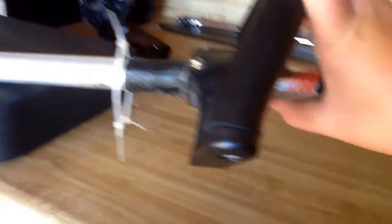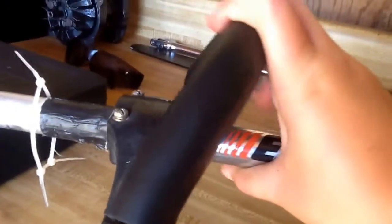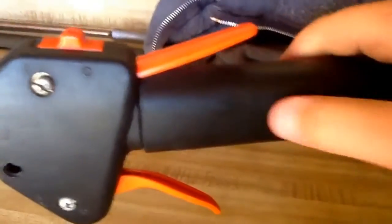The handle has springs in it, so it can bend without breaking. There's a cushion here — this is all foam.